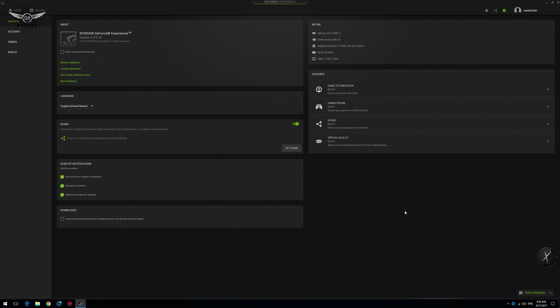Moving on to software — I'm using the GeForce Experience NVIDIA ShadowPlay recorder to record all my videos. The three things I like about ShadowPlay are: one, it is very easy to set up; two, it does not affect your FPS whatsoever while recording a video; and three, it's completely free of charge.